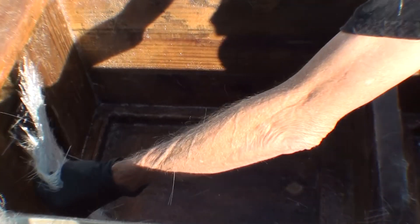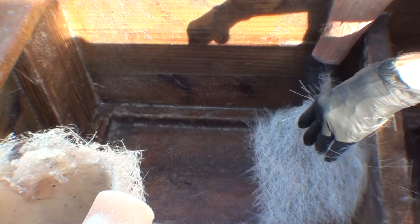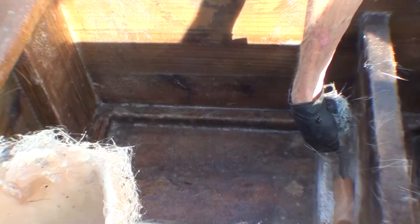This seems like a lot of fiberglassing, but actually 90% plus has been edited out, because the rest of it I'm blocking the camera's view of what's happening.